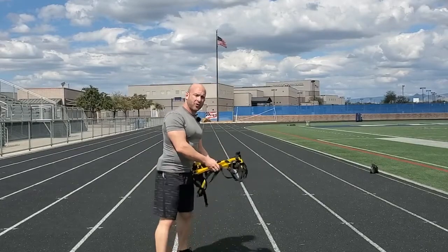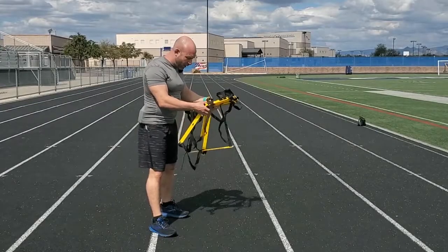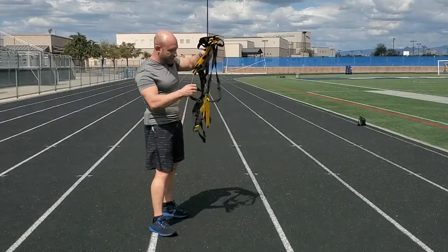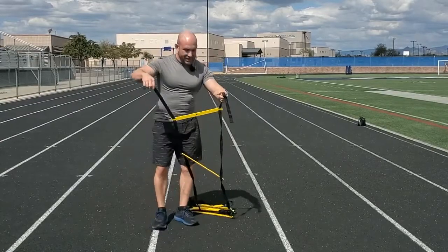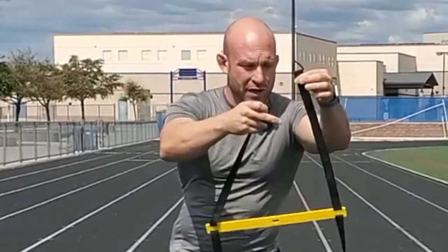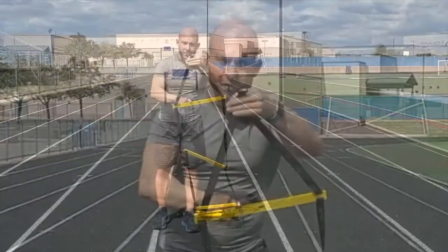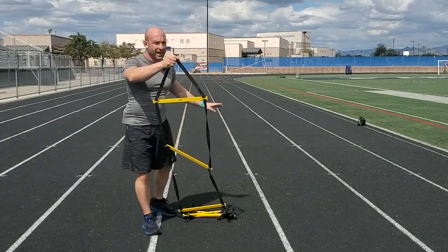Lay the ladder out straight on the ground. One helpful tip for finding the end of the ladder, as it may have shifted and be a little tangled the first time, is to find these triangle strap pieces. These little triangle strap pieces exist on each end of the ladder — this rung, the first one on each end.